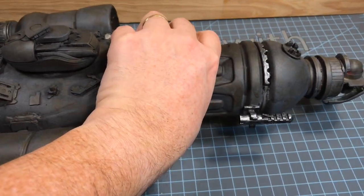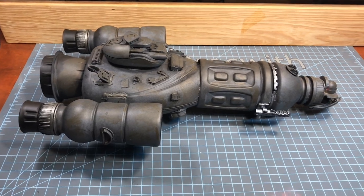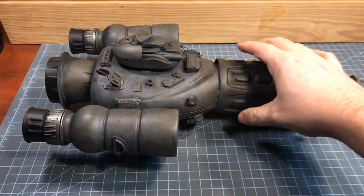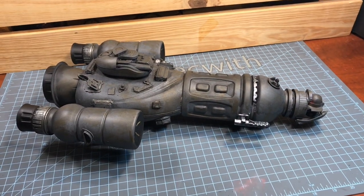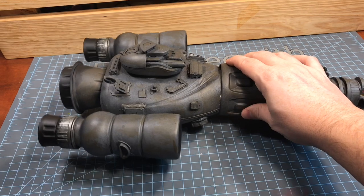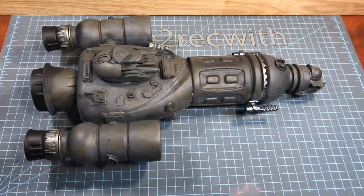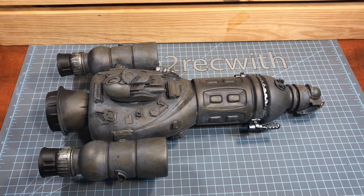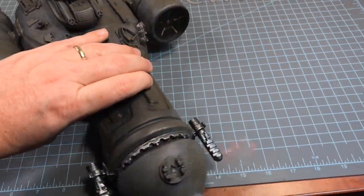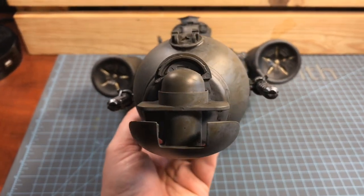I have to say I really enjoyed this project — this scratch build was very fun. I would say to anyone interested in doing one of these: just give it a shot, be creative, and have fun with it. This will be the first of many in my armada of scratch build spaceships — maybe this will inspire you to get out there and make your own. Thanks for watching, guys. I appreciate it. Now for the close-up and the fly-by of this badass spaceship.